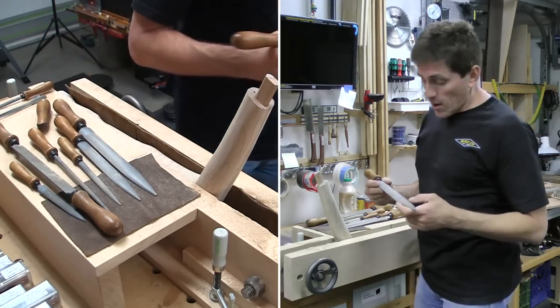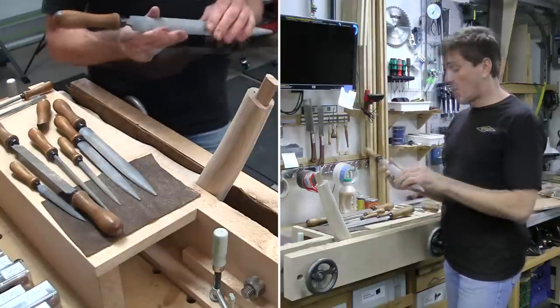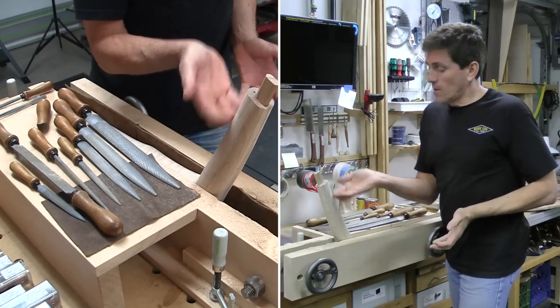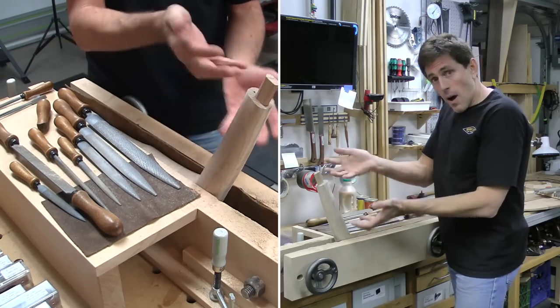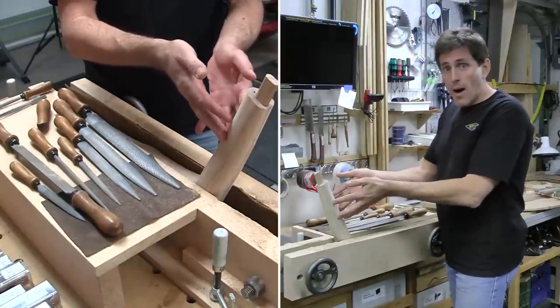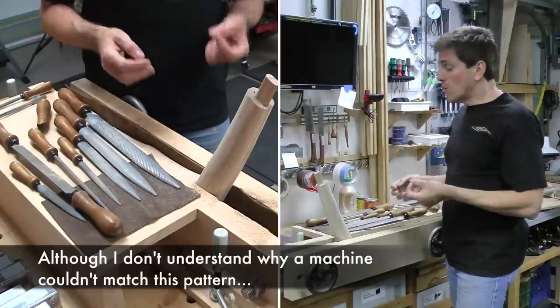The way these rasps work is that they are hand-stitched, so it's not a machine bolting out a pattern. They've been stitched randomly, so when you have a random cut like that, when one of the triangles lifts some piece of the wood, there isn't a triangle right after it in the trough, because the other triangles behind it that have been hand-stitched are offset from each other. Basically, what one leaves behind, the other one is going to be picking up, so they seem a lot more efficient when you're doing the cutting.